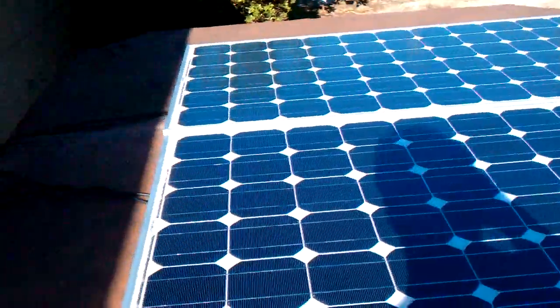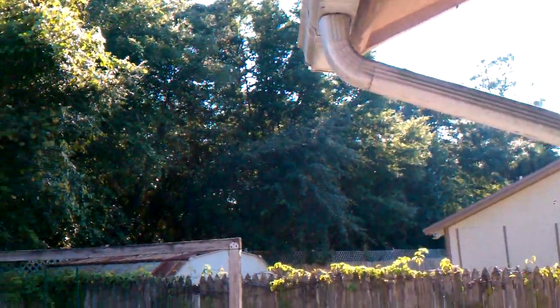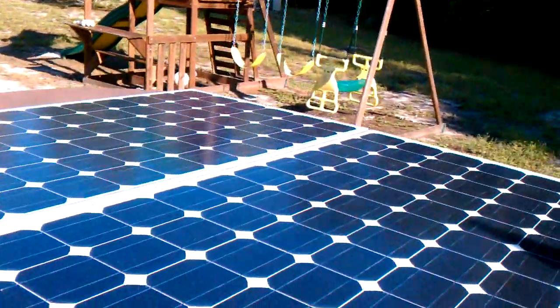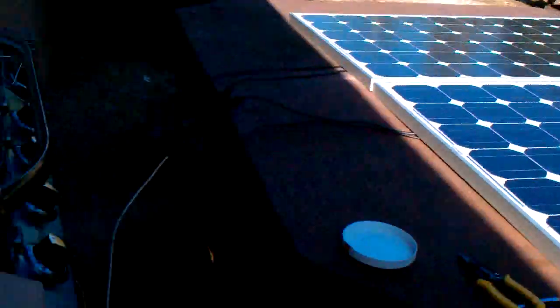I'm going to have to hurry because the sun is setting. The sun is way over here, up in the sky. It's about 5:30. So we're probably not going to get maximum power output, but we're going to give it a shot and see what they can produce.